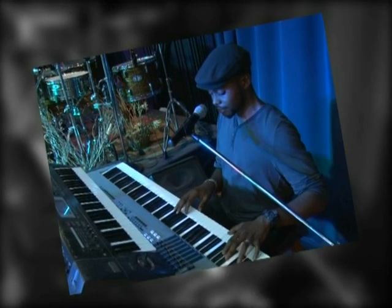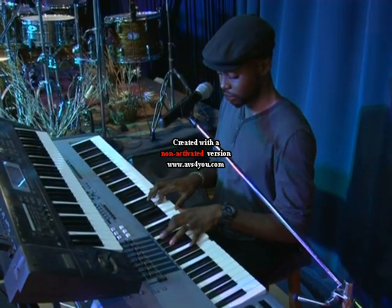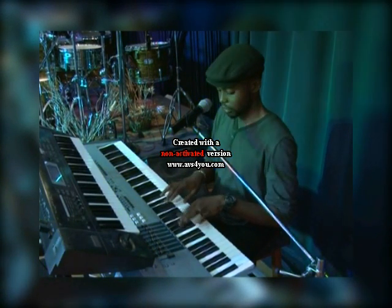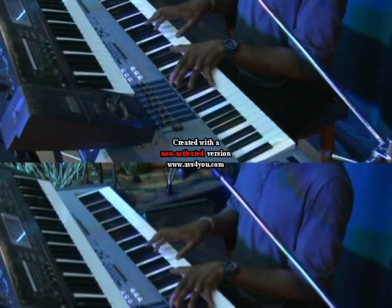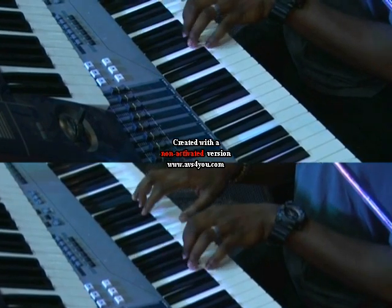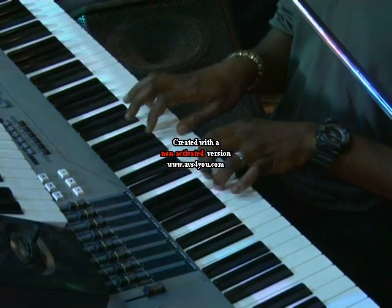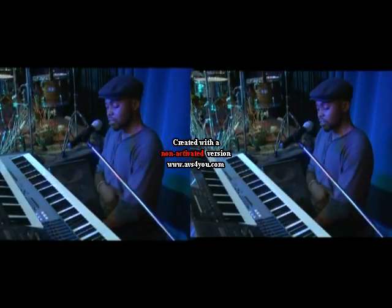And of course it should be a pedal point. Let me take that part again — you have two options here. And of course the B part — I'm going to play it this way. I want to believe you were able to get one or two things from there. This takes us to another song.